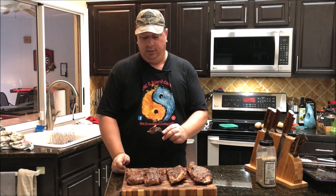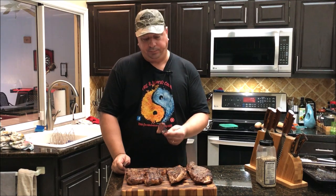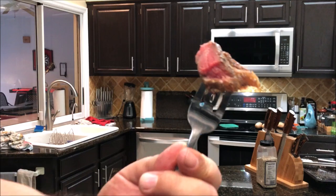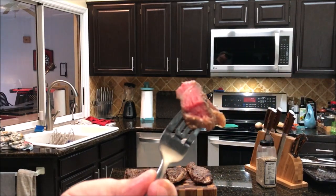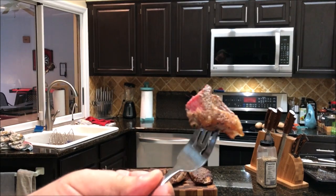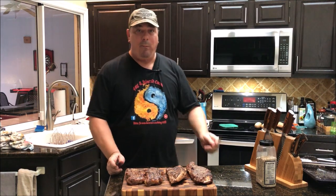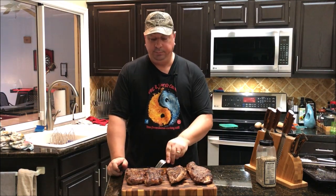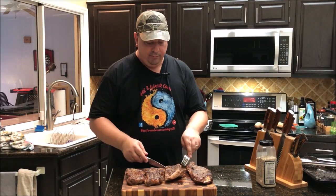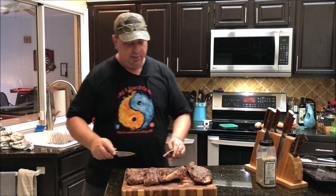I already tasted these two before for the other video, but just to be fair I'm going to taste them again so you can see. It's perfect medium rare on this one, cooked on that sear box at around 750 to 800 degrees. Pretty good — the sear is really good on this one. I'm going to cut just a smaller piece on this one and show you.